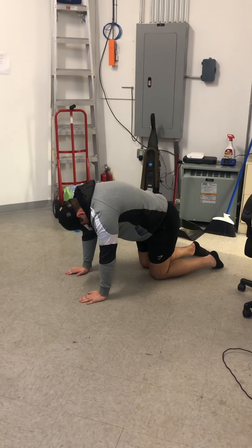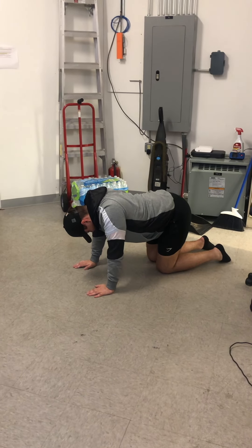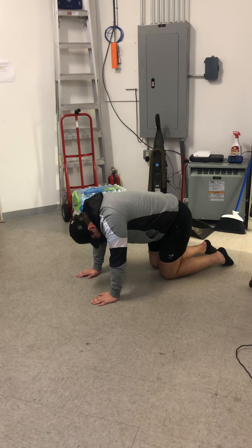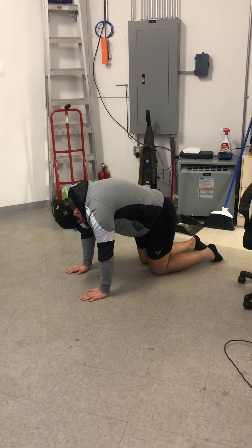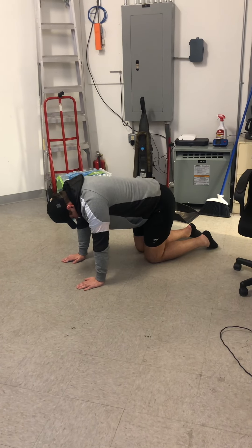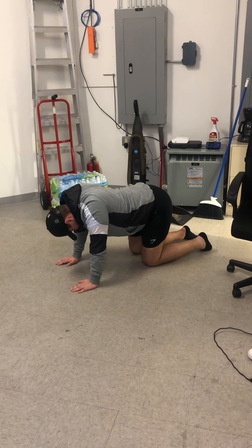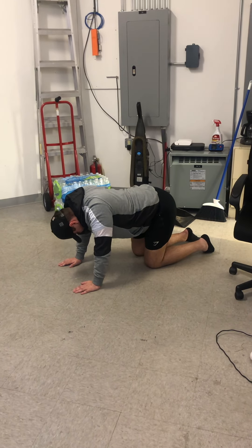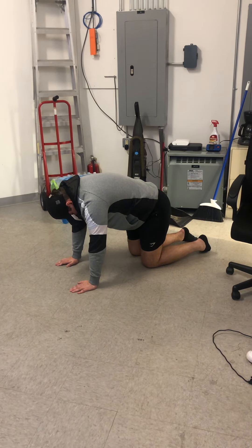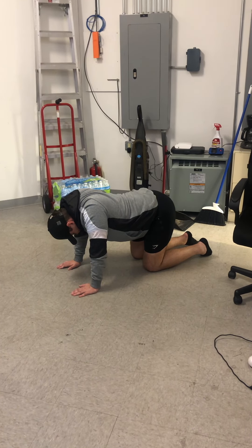Arch that back up nice and high, holding for a couple of seconds, and then dip that lower back down really nice and low. Hold for a couple of seconds before you move it back up. Every single time you arch that back up, you want to feel like you're pulling those shoulders and hips in towards each other just a little bit, like you're doing a little bit of a crunch. You want to feel a stretch to the outside of that back. And if you dip that stomach down, you want to feel a stretch in your abdominal muscles, and maybe even into your chest. Just keep alternating back and forth, nice slow controlled motions. Breathing as normally as you can — try not to hold your breath — taking a couple of seconds to freeze at each position to get a good stretch.